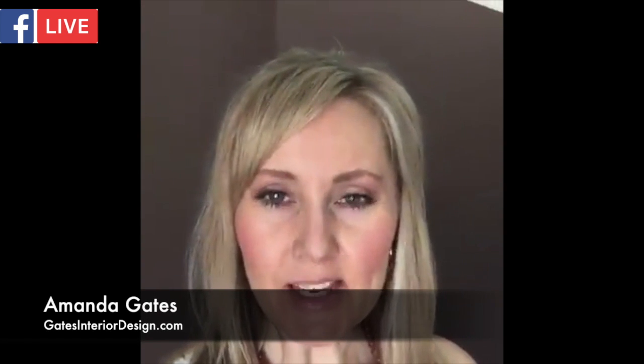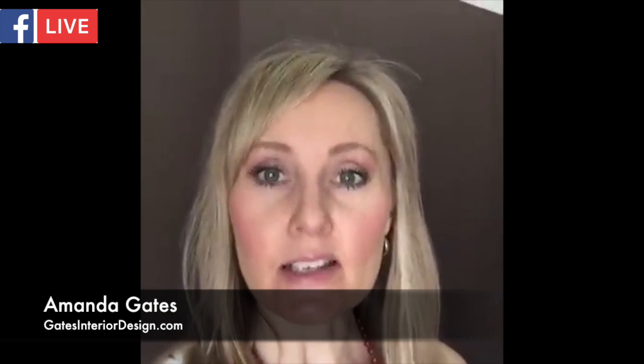Hey everyone, I'm Amanda here from Gates Interior Design and today we're going to be talking about guest rooms. I'm going to be doing an installation today on a guest room. I'll show you the before here real quick, but what I mostly wanted to share with you is that a lot of times when people do a refresh on a room they think they can spend a couple hundred bucks and completely zhuzh it up.